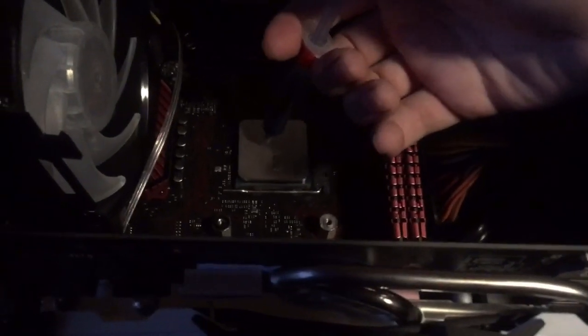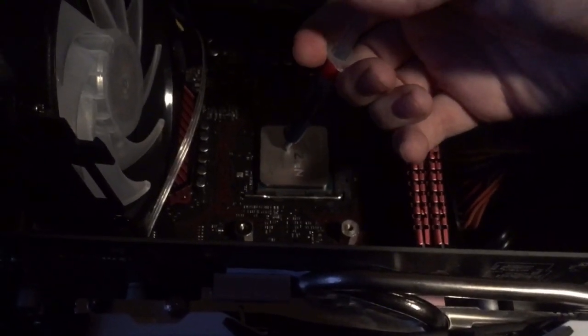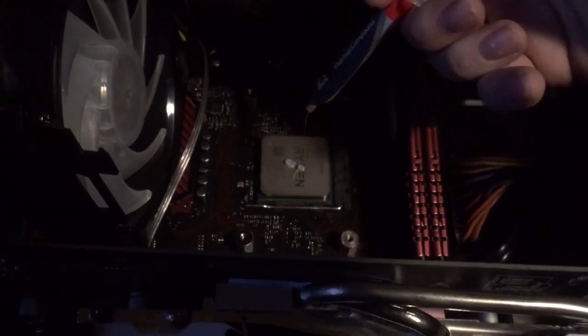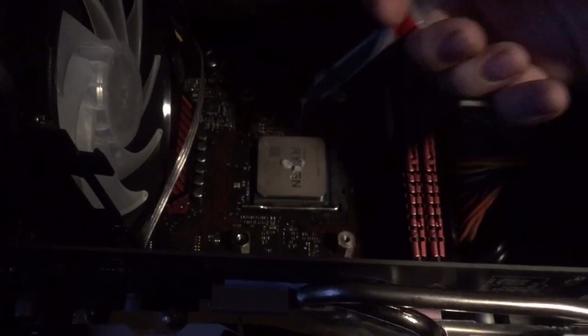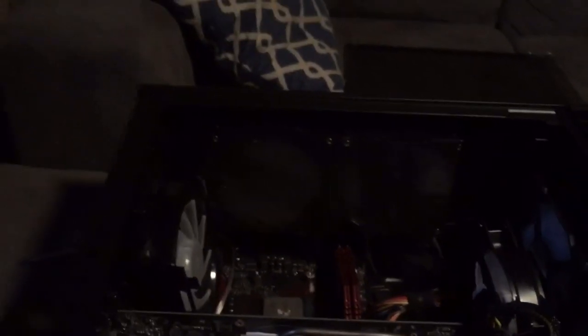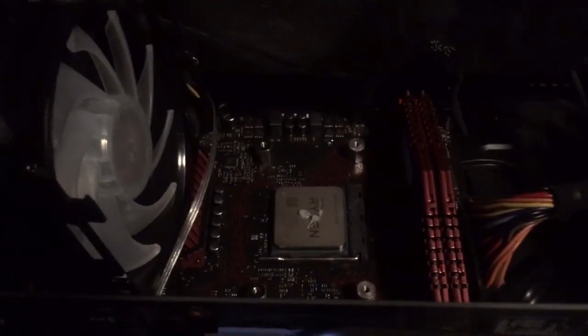Using 2019 thermal paste, I'm going to apply it right in the middle — just a dab. That's a little bit too much; we'll probably wipe that up. But yeah, the thermal paste is just there in the middle.